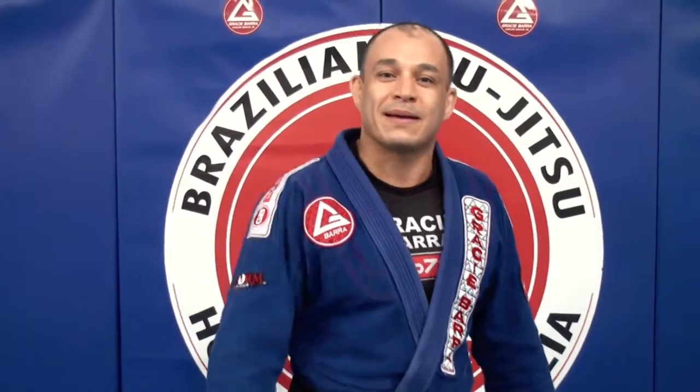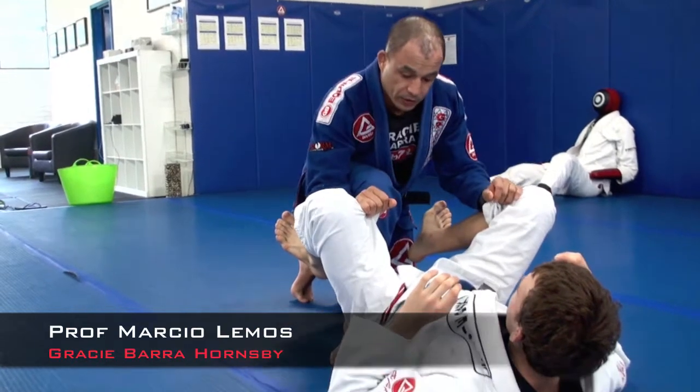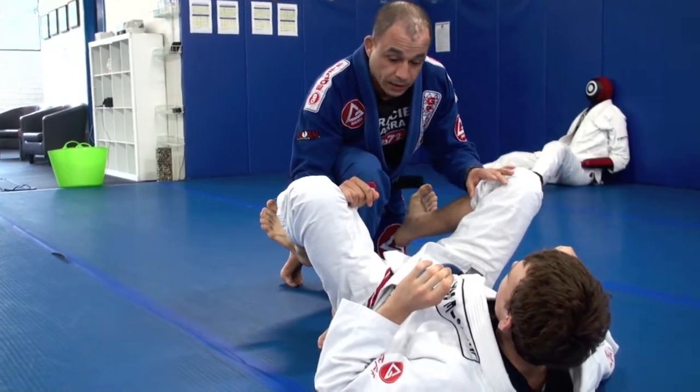My name is Professor Marcy Levinson, watching Mad Time. So what we're going to do here, we're going to go for back taking when your opponent is doing guard, or playing guard here.